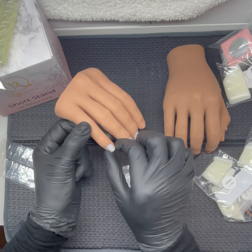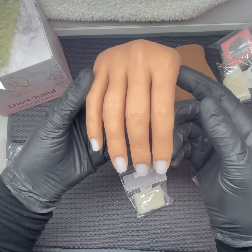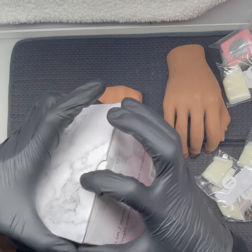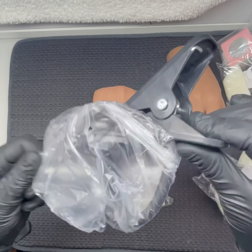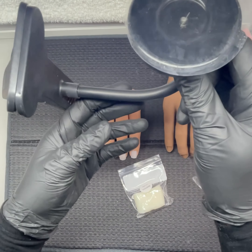I have sped this video up because it was pretty long and I wanted to shorten it as much as I could. That's the short stand there. They do have a longer one but that was out of stock.